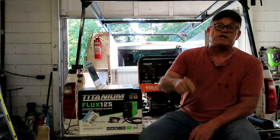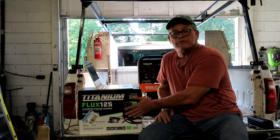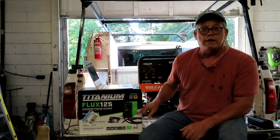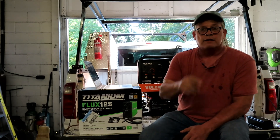Anyway, this is Jason — thanks for watching, I appreciate every single one of you. Make sure you find the giveaway video. We're giving it away September 1st, 2024, to one lucky winner via random drawing. Have a good day!